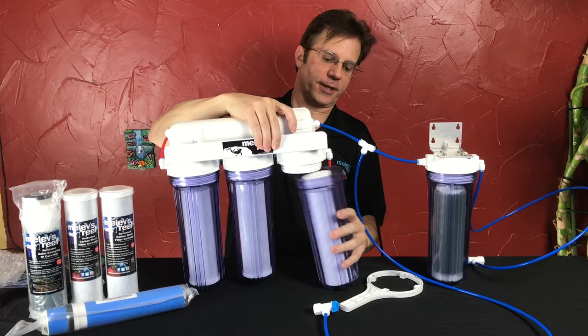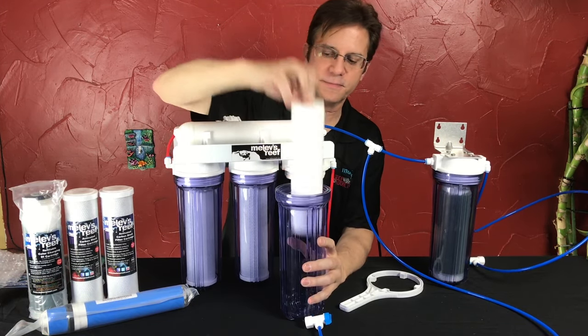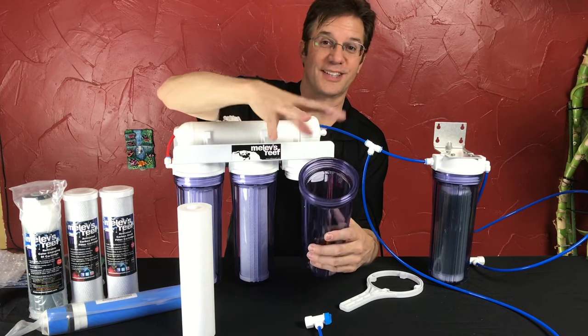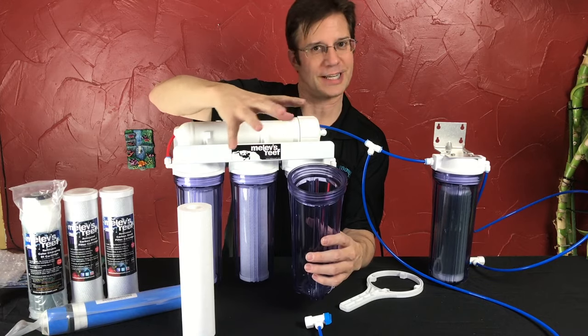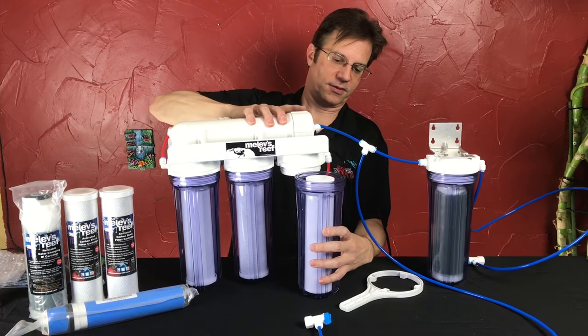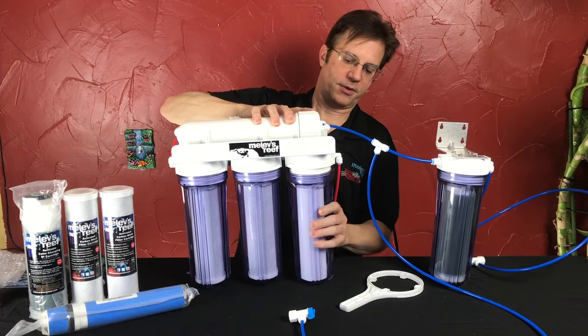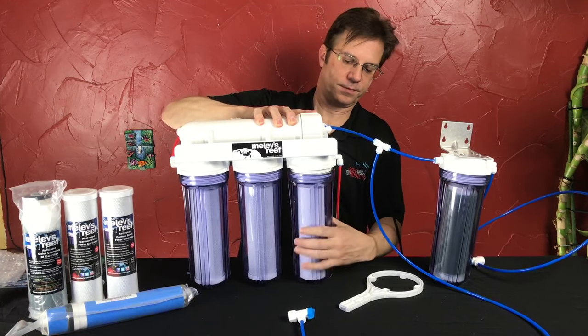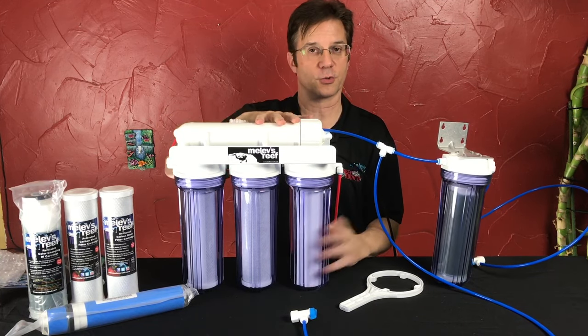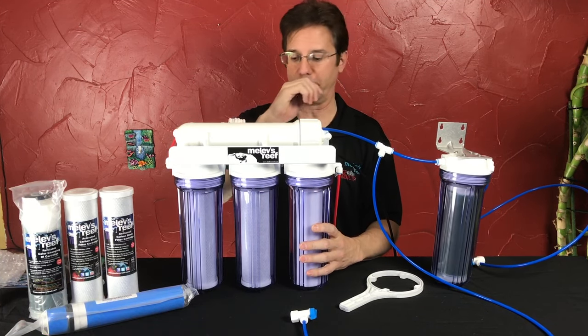One more thing: inside of this housing is an o-ring, and you want to make sure that o-ring stays in place. It is possible for it to flop out or to get creased or crinkled, so make sure it's sitting straight within the housing before you screw this back on. You only hand tighten filter housings — never use the wrench to put it back on. Use the wrench to remove it, and hand tighten to reinstall.